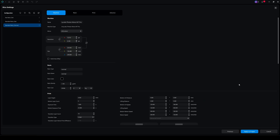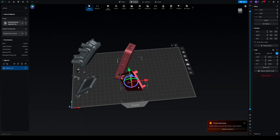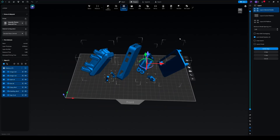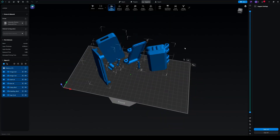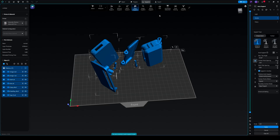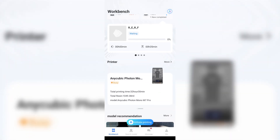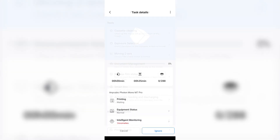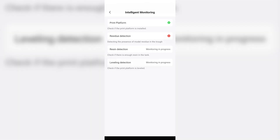You aren't limited to Anycubic's slicer — you can also use Chitubox, which has built-in profiles for the M7 Pro. The only difference with Chitubox is that you'll have to save the sliced file onto a USB stick to transfer it to the printer, with no remote monitoring from within the slicer. Anycubic also has an app for iOS and Android that lets you remotely monitor your printer and get alerts when prints have finished or errored. When I tested the debris detection feature, I got a push notification with the error, clearly visible within the app.